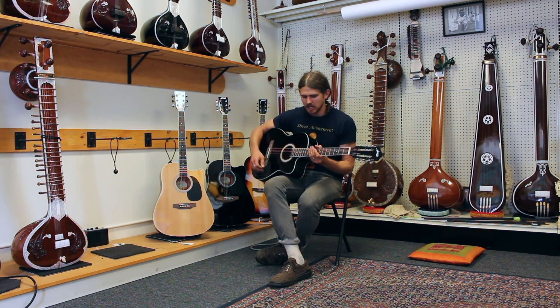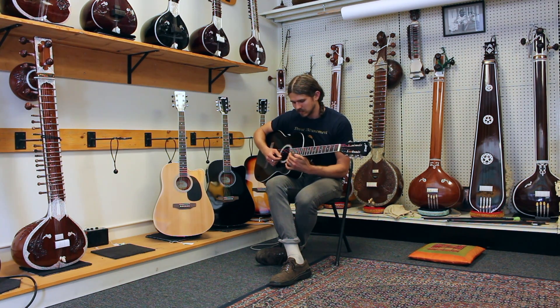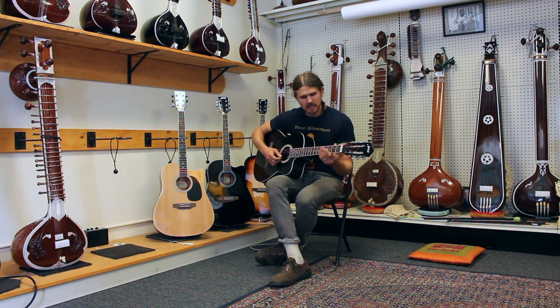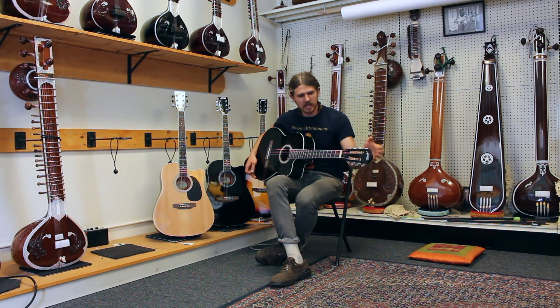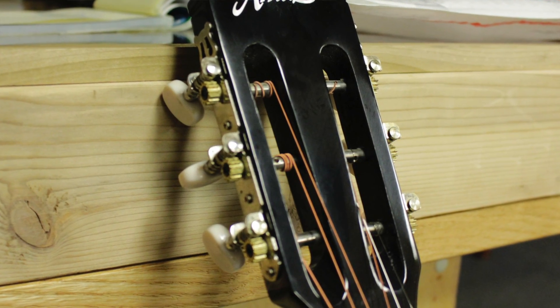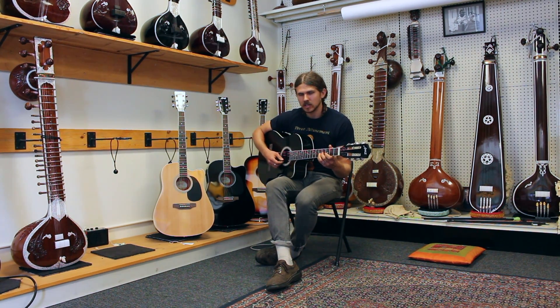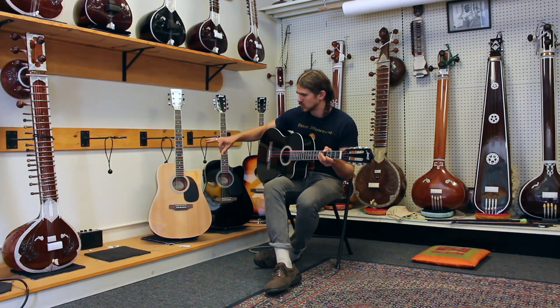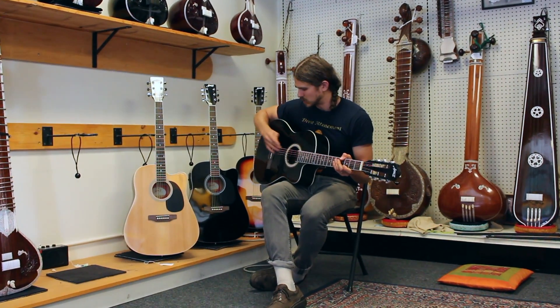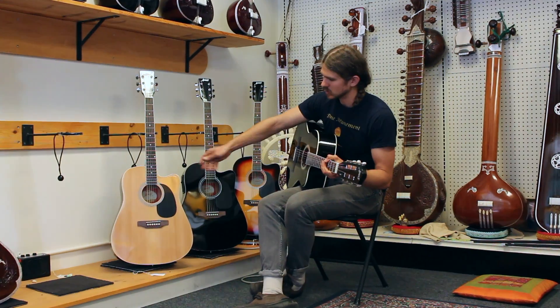Easy to sit with, and it has this cutaway, as do all of these steel string models, allowing you to get up to the higher frets. It has a Spanish-style headstock and rosette around, but it is a steel string guitar. These guitars all come in three different colors: either black, sunburst, or the natural wood finish.